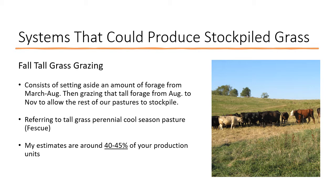My estimates are around 40 to 45 percent of the production units — and notice I said production units, not acres, because acres have different yields. I was hoping when I started doing these calculations that I could come up with a system where I could set aside just 30 to 33 percent of our farm.